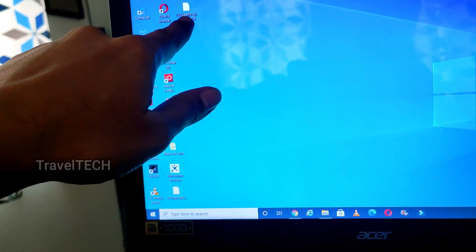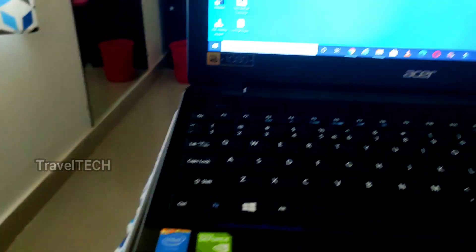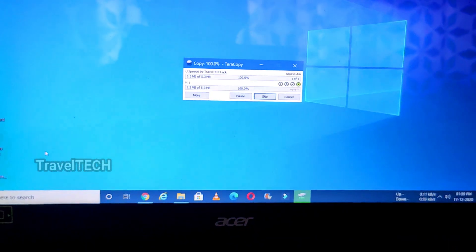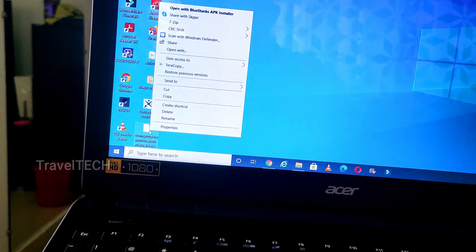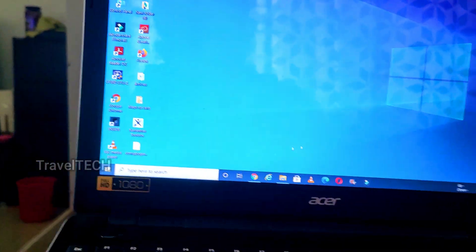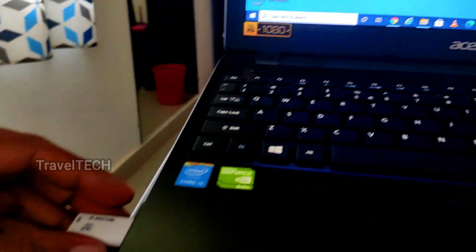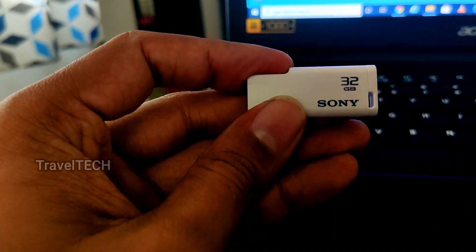Once both apps are saved on your desktop — the Google Maps APK and the uSpeedo app — right-click each one and use 'Send To' to copy them to your pen drive. Once both are copied, eject the pen drive safely using the 'eject storage media' option so your files don't get corrupted.